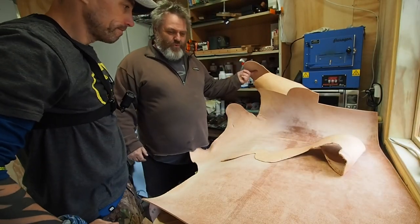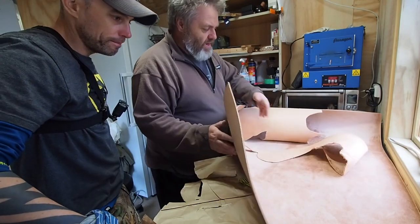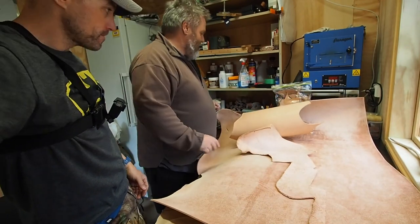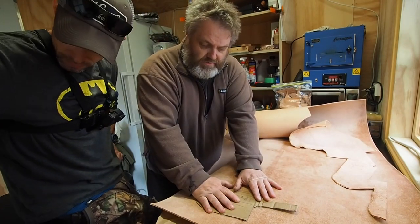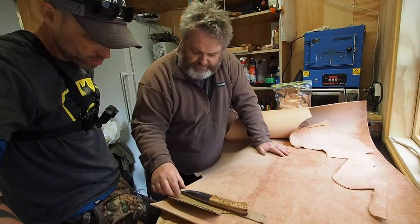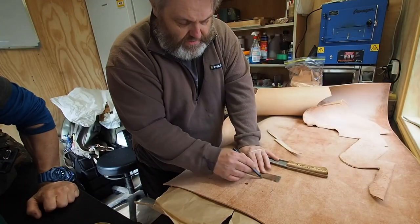So here we have half a cow. First we want to check that the piece we're going to use has got a nice clean grain — which it has, no wrinkly dinklies. First thing we've got to do is work out how much leather we need. This would be for one of the bushcraft style knives that I make, so yours would need to be slightly bigger, but it gives us an idea. The knife will sit in the sheath like this — actually not that bad size-wise.